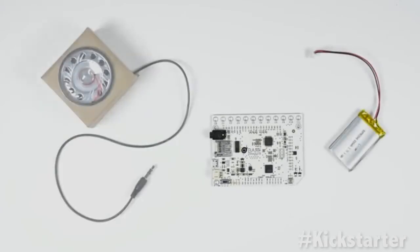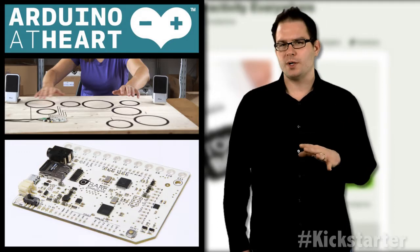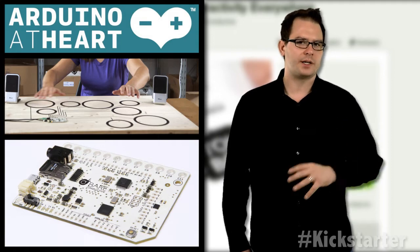It comes pre-programmed with a micro SD card loaded with sound, so you can use it right out of the box. The board is powered with a battery or USB and is Arduino compatible, making it easy to program for those backers who want to do more with the device.